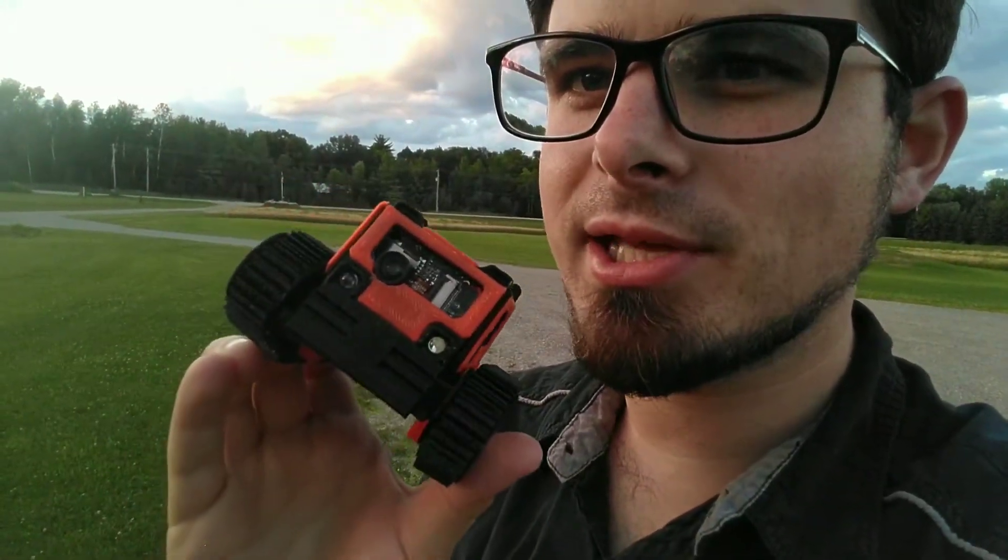Hey guys, Pilotkeak here with a really quick video. I just wanted to do an update on my Scout 32. I don't know why I hadn't done this earlier, but on the front of here, I put a wide-angle lens on it.